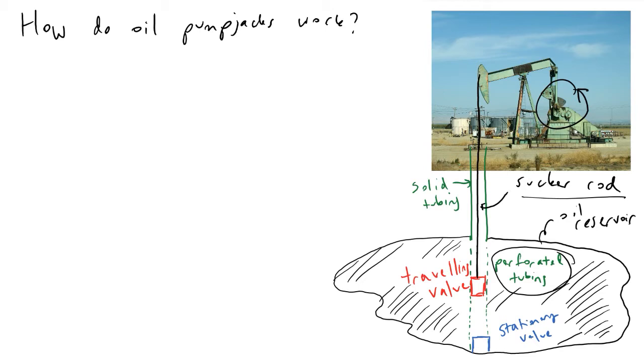This dashed green region is referred to as the pump barrel, and inside the pump barrel is where the magic really happens. The two key players are the traveling valve, which I will denote as TV, and the stationary valve, which I will call SV.